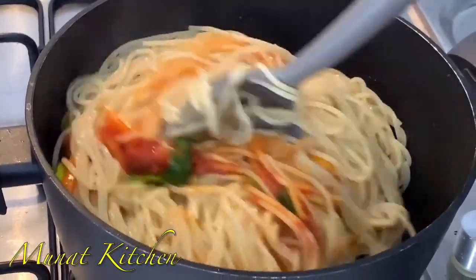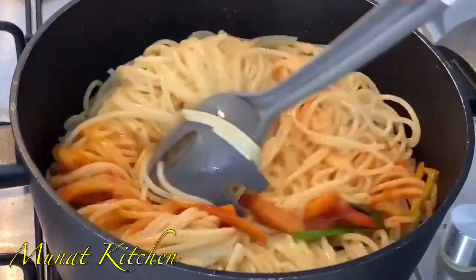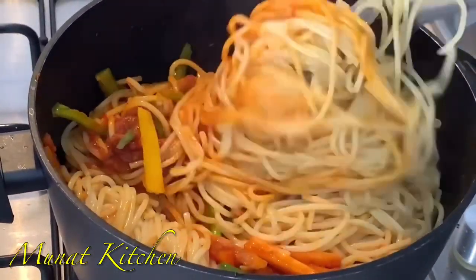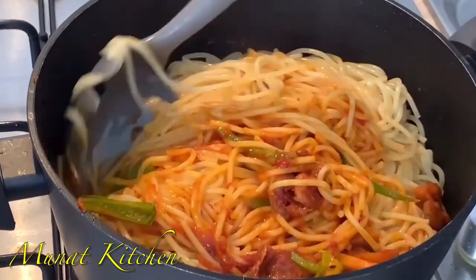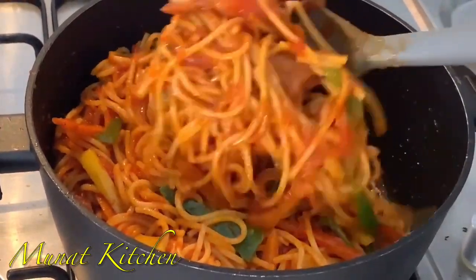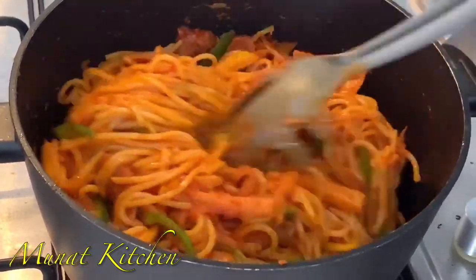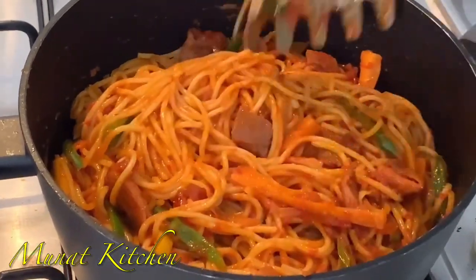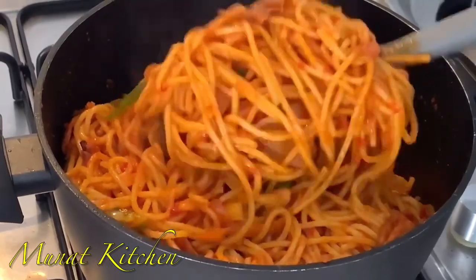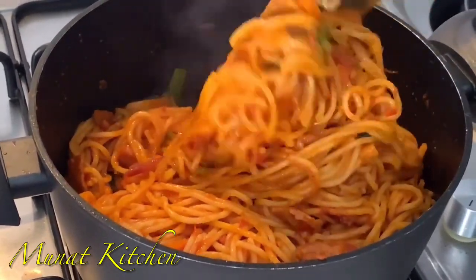Don't forget to subscribe if you haven't, and don't forget to give me a thumbs up. After combining or mixing the pasta and the sauce, I'll be leaving it to cook for another five minutes. After five minutes, your lunch or dinner is ready to serve. Look at how colorful our spaghetti or pasta looks — this is so amazing!